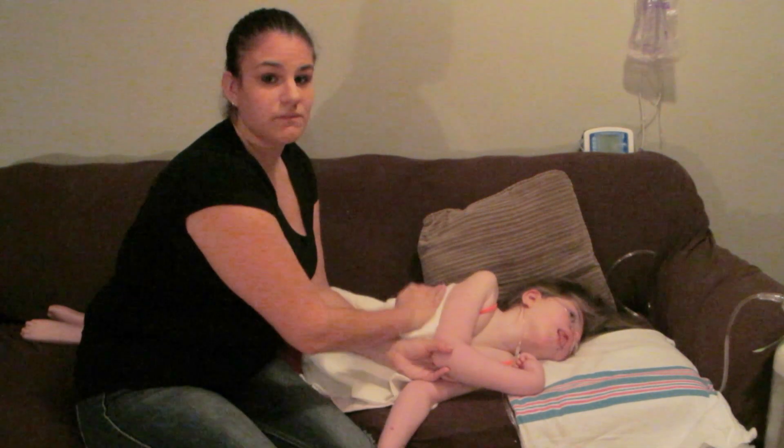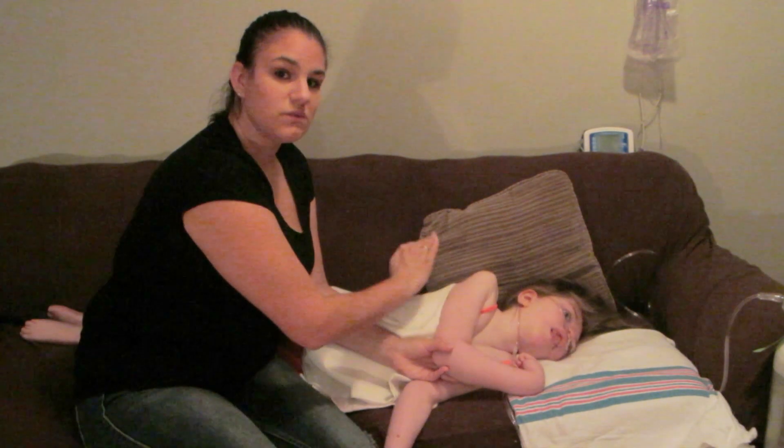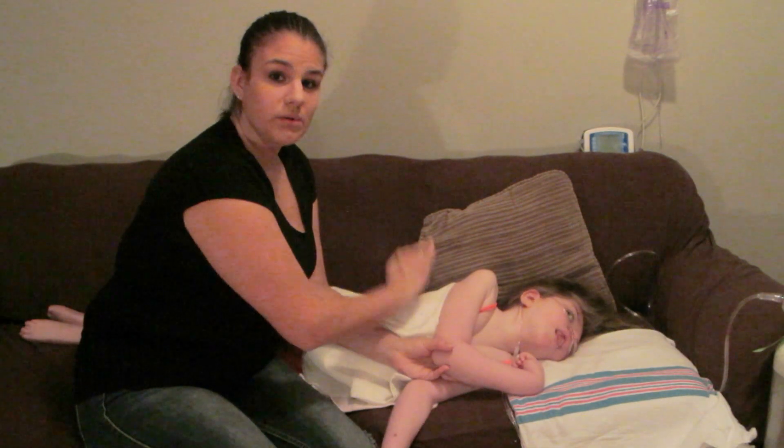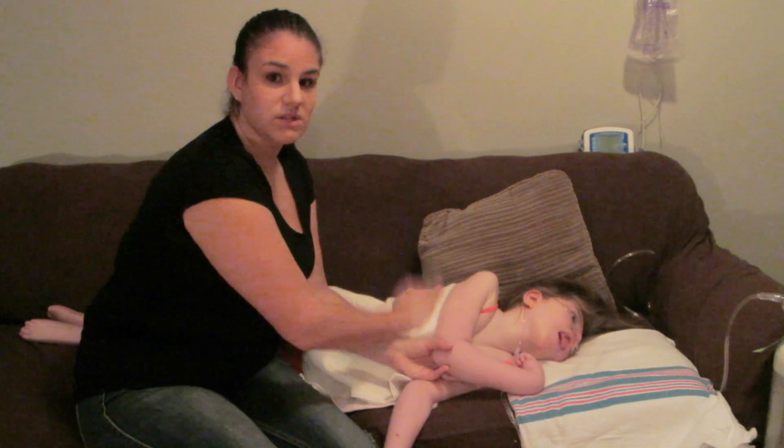Yeah, she's on oxygen right now. If there was a case where I thought she was desatting, I would stop and then turn up her oxygen if needed if she doesn't recover.